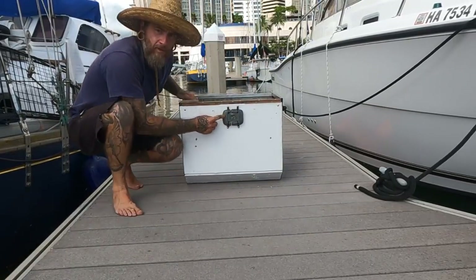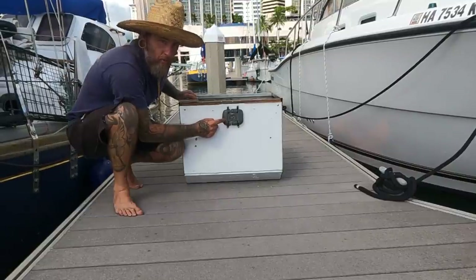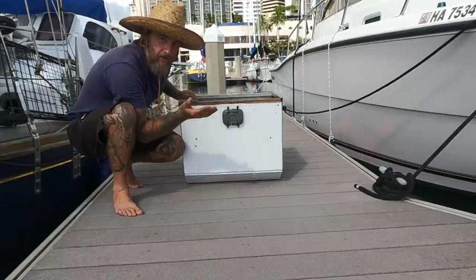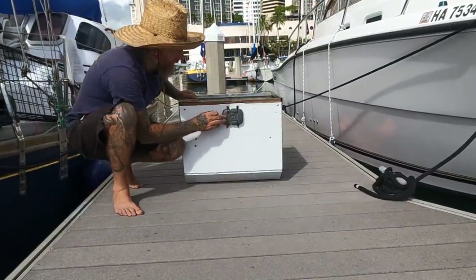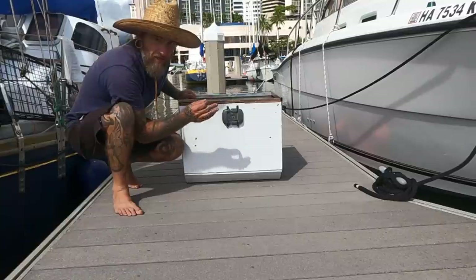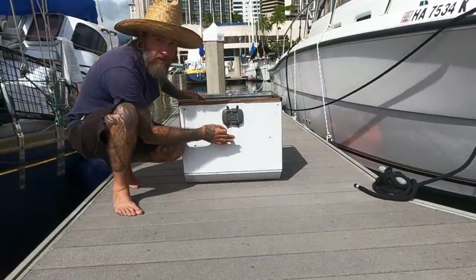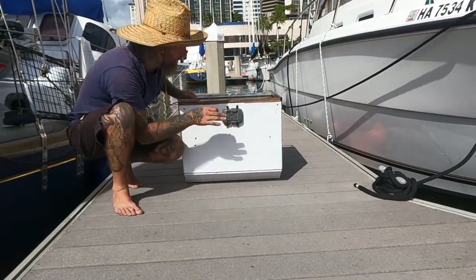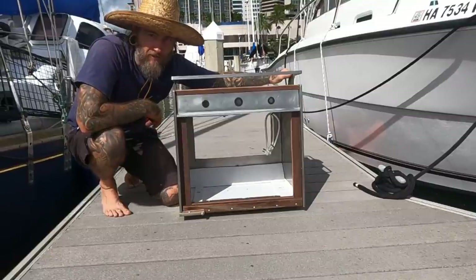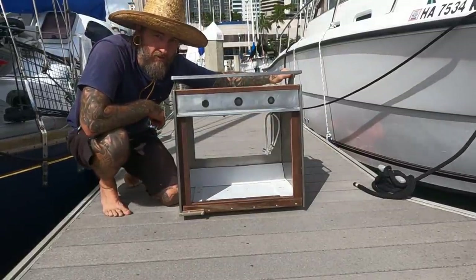I have a three-pound scuba weight to offset and try to get the balance right. Right now I kind of guessed where it is. Once we get all the appliances in and everything set, I can tune this in any direction I need to keep that balance level. Very happy with how this came out. Let's get the appliances installed and see what it looks like totally finished.